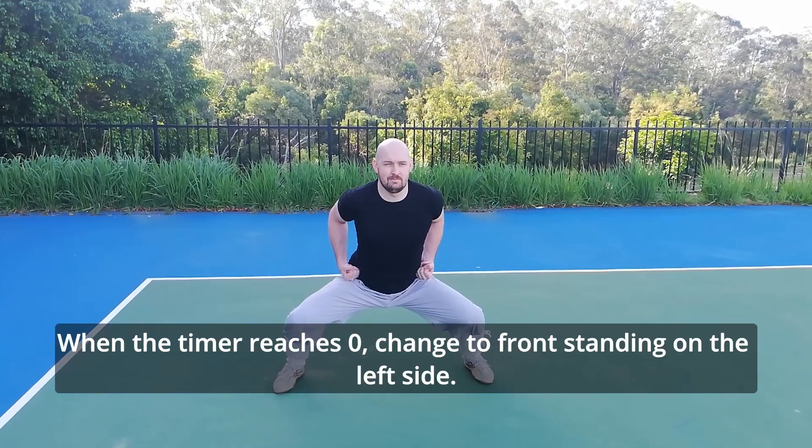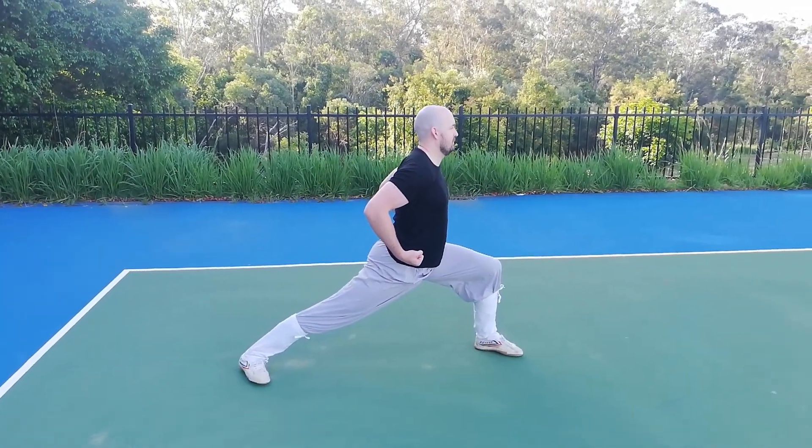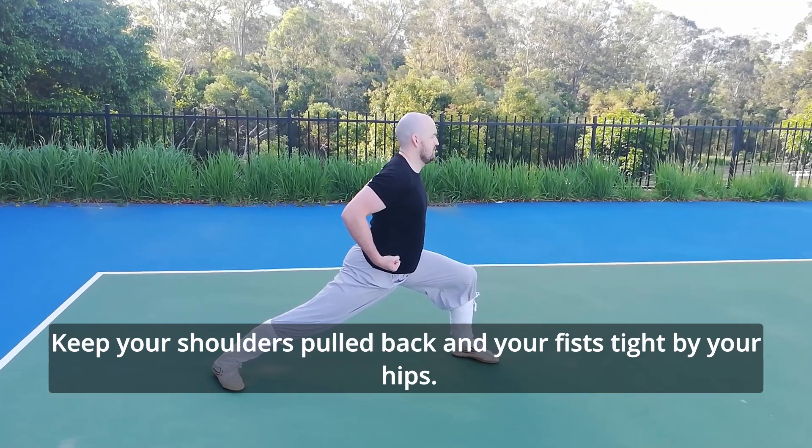When the timer reaches zero, change to front standing on the left side. Your front leg should be bent to about 90 degrees and your back leg should be straight. Keep your shoulders pulled back and your fists tight by your hips.